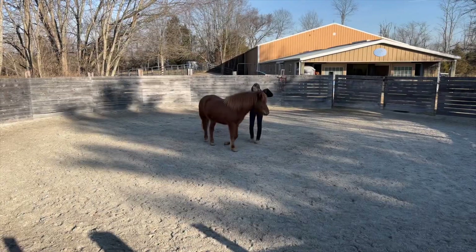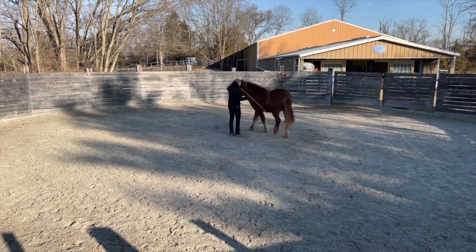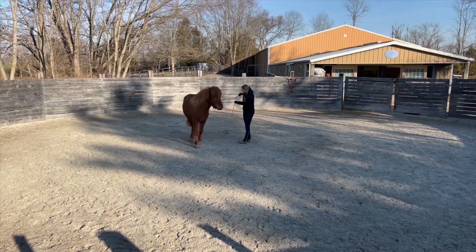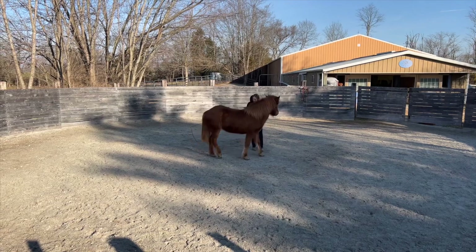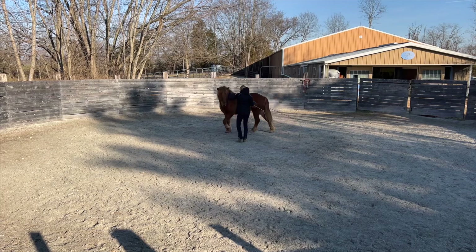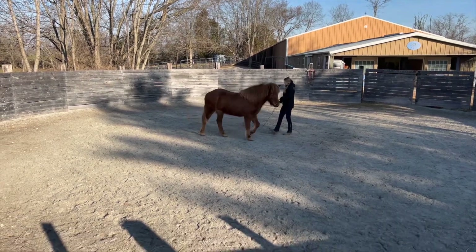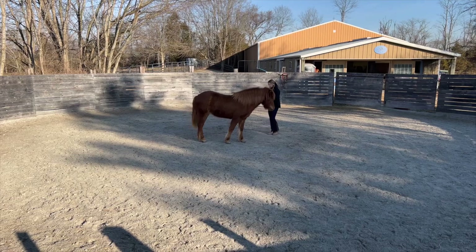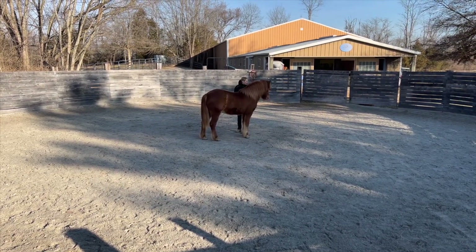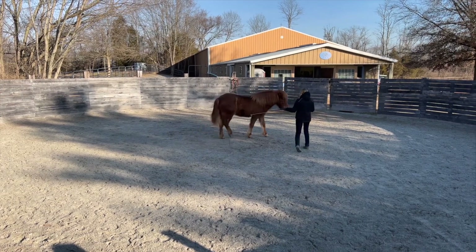One concept we continued to refine was moving my feet less — attempting to simply pivot as she circled me, and only stepping back, as I show here, when absolutely necessary to maintain the circle and the draw. She did an excellent job of that. I started to be able to correct her bend with my whips and keep her on a tight circle without having to adjust my feet as much.